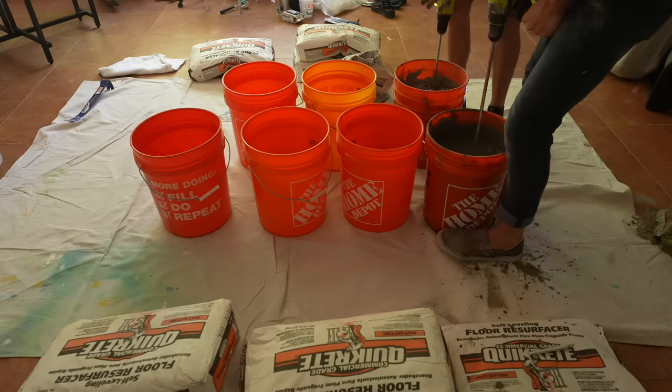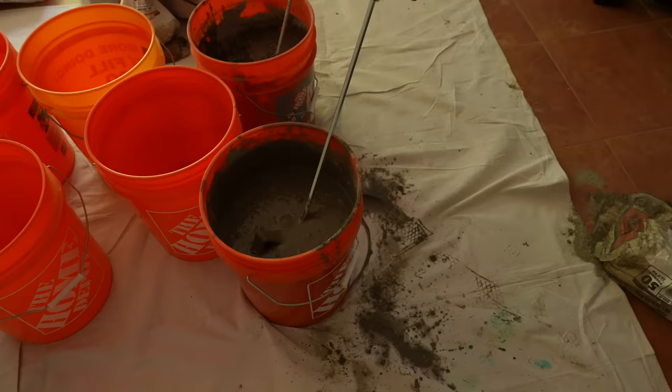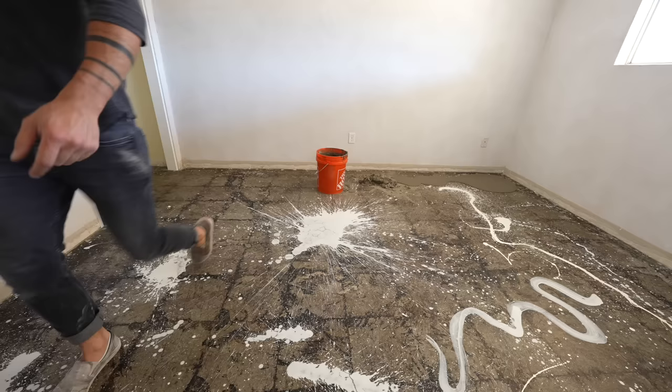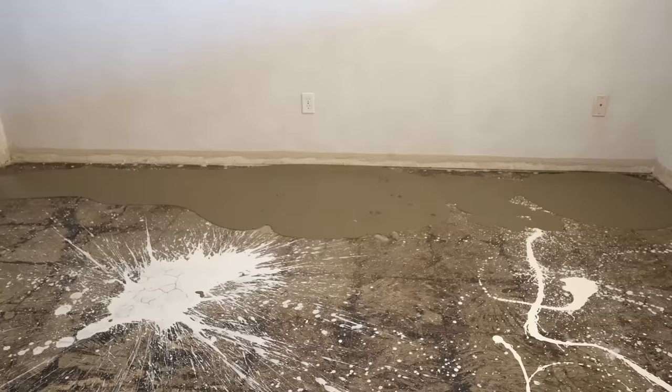This was my first time using a self-leveling concrete mix, and I think I put too much emphasis on minimizing the time between the bucket pours. While it is important to not have too much time between the pours, it's way more important to make sure each bucket is thoroughly mixed. We learned this the hard way on the very first bucket when a big chunk of only partially mixed concrete came right out of the bottom. Our second and third buckets were better, but still had clumps of varying sizes.